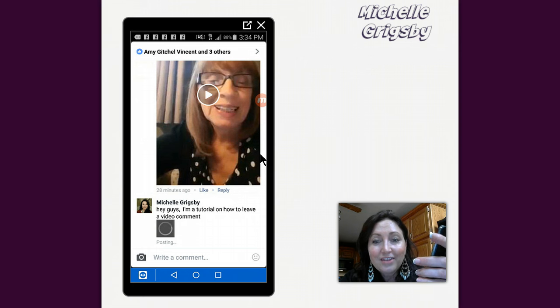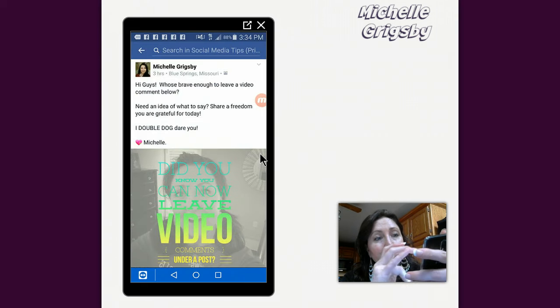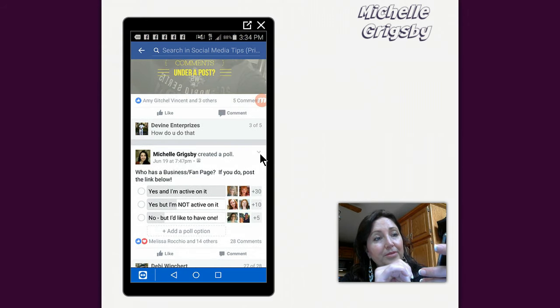And now it's posting, you guys. So that is how you post a video comment. It does take a little bit more time simply because it's a video — it has to post it and then it renders it before you'll actually see it. So let me refresh it and then go back in and see if it's on there. I'm going to tap on comments.